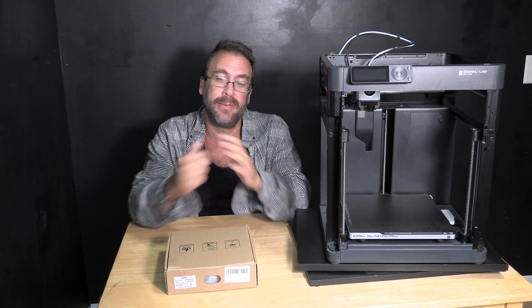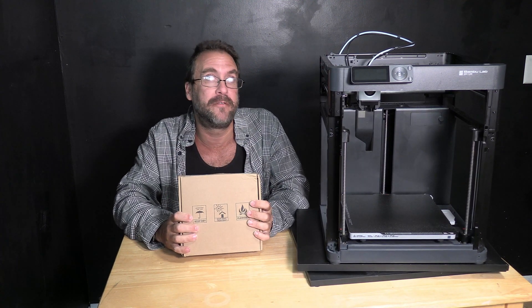Hello 3D printer peeps. Hello Bamboo Lab P1P owners, and why not X1C and P1S owners as well. I'm sitting here next to my P1P and today we are going to test out something fun.